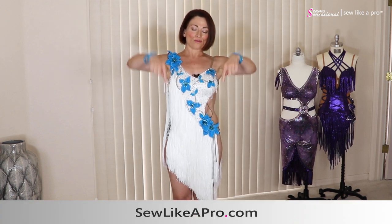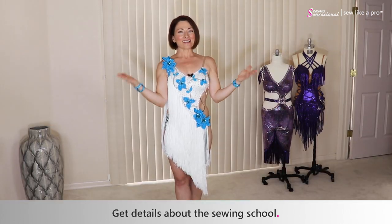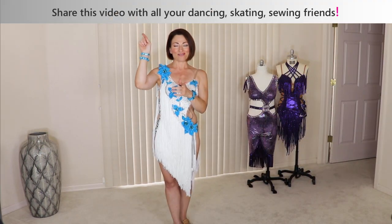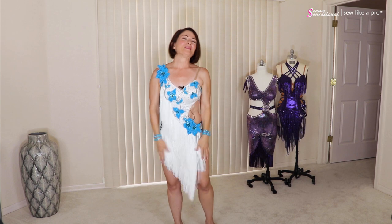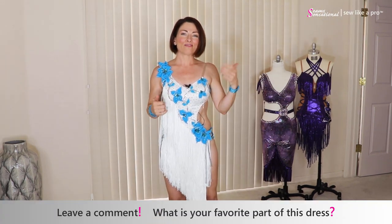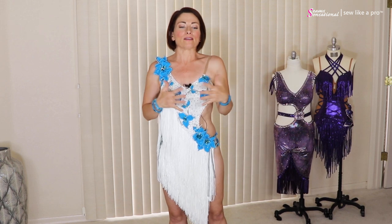If you have enjoyed today's video, please go to sewlikeapro.com, leave me your name and email address, and I'll make sure you get the newsletters and know when the sewing school is open for enrollment. Please share this video with all of your dancing, skating, and sewing friends. Leave a comment — tell me what your favorite part of this dress is, and if you were to join the sewing school like Tammy did, what would you want to learn? What kind of dance or skate dress would you want to make, and what's the one thing you'd really like to accomplish?